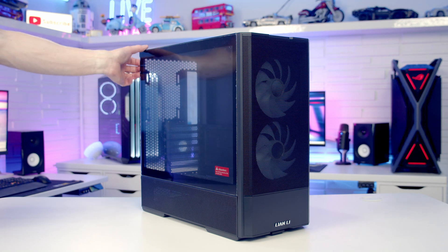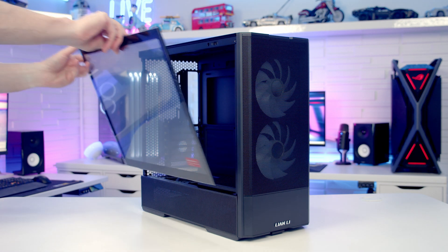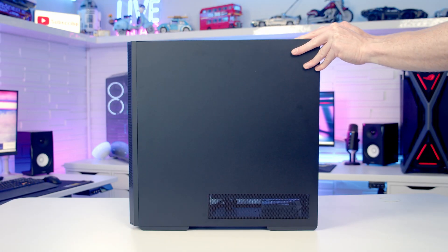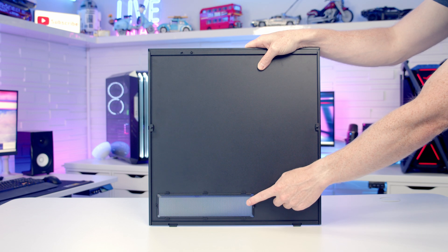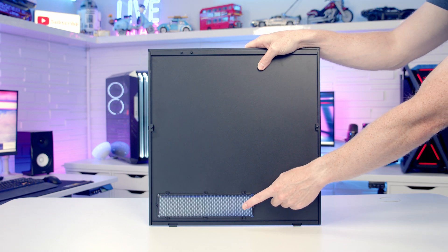To remove the case's tempered glass side panel we can simply pop it out from the back and lift up and away. The other side panel is removed in exactly the same way. Taking a look at the back of this panel you'll notice there's a perforated area down at the bottom, which is a source of intake for our bottom mounted fans.